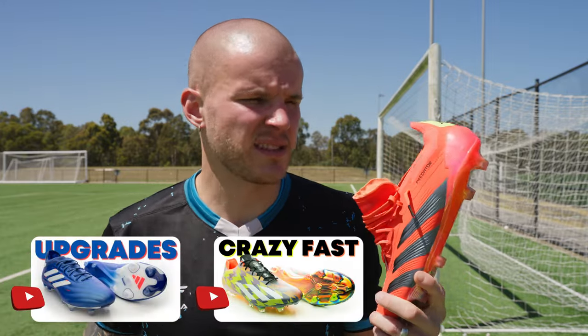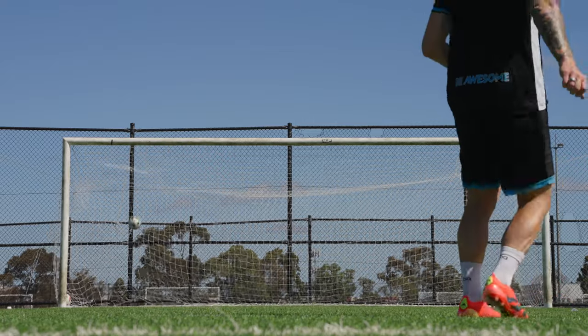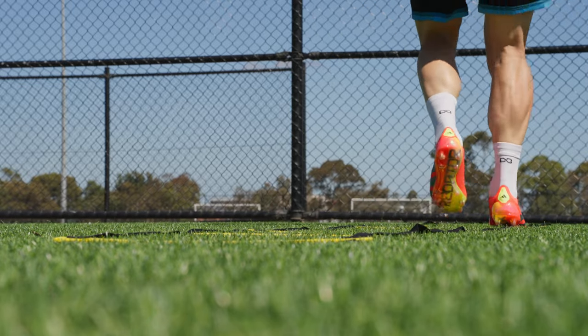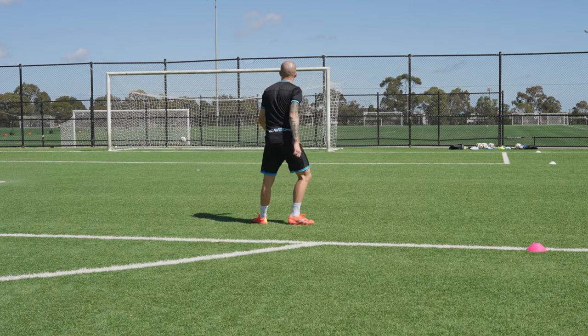The heel area for the Predator is really nice — a step above the Copa line and the Crazy Fast line. It does a much better job of wrapping your heel in a way that feels more natural and locked in. That said, for my foot shape it does slip a little bit because the heel area is just a touch too large for me. It does affect the lockdown score somewhat. I never got blisters or hot spots, just a little slippage in really aggressive movements. So it gets an 8 out of 10.